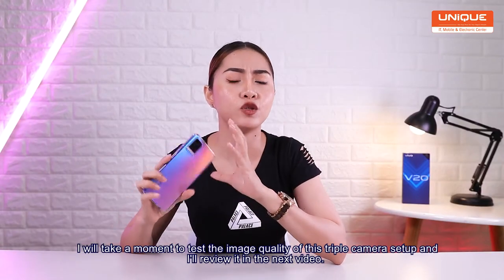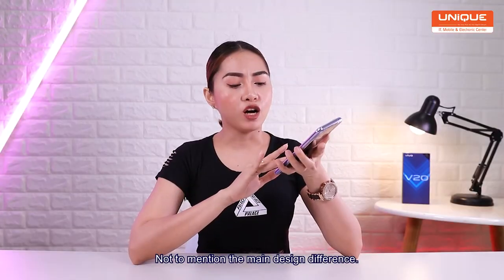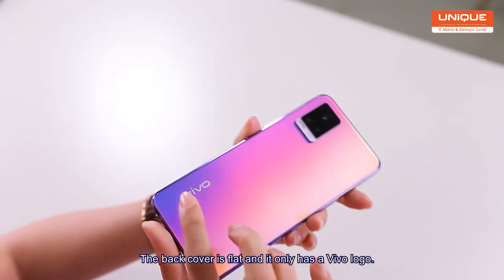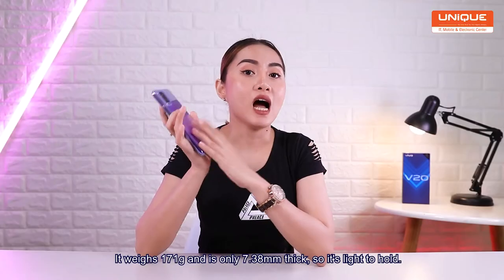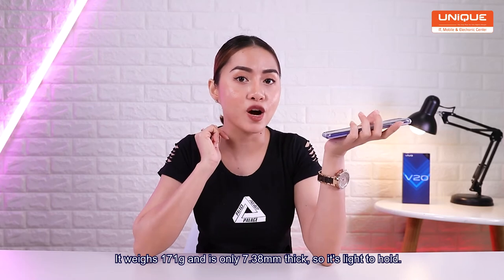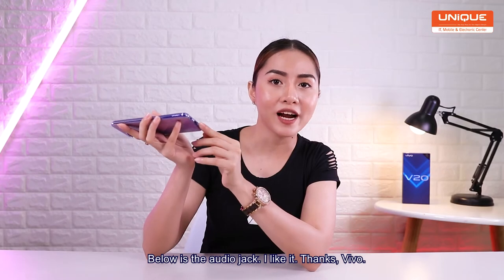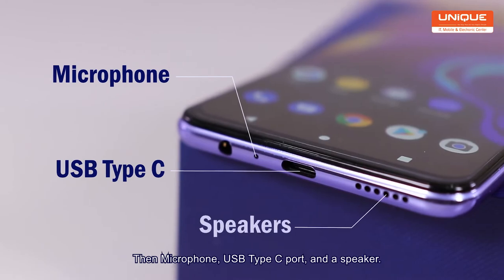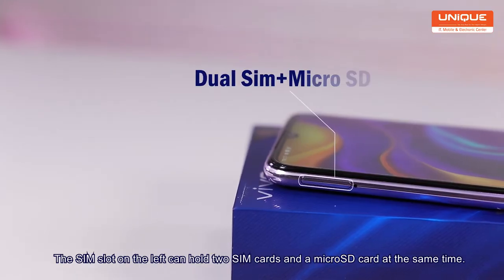You can see it in the video. In the design, it is very easy to use. Vivo is very easy to use. The glass back is plastic. It is 171g and it is 7.3mm. There's a microphone, USB Type-C port. It is very easy to use the power button and the SIM card.